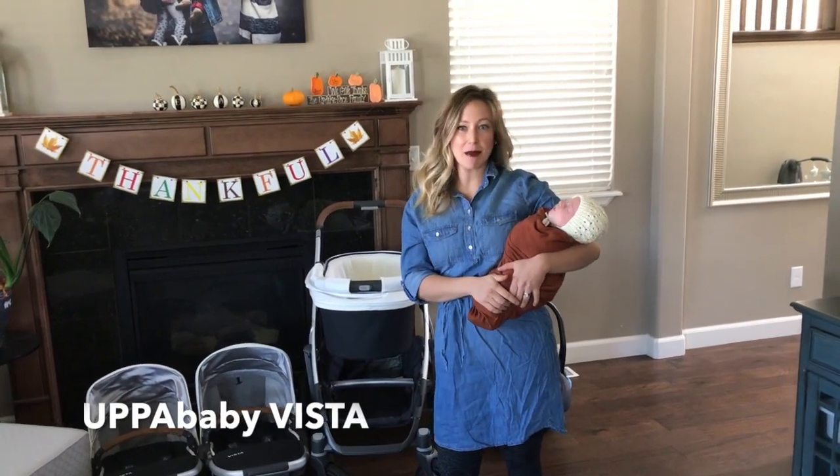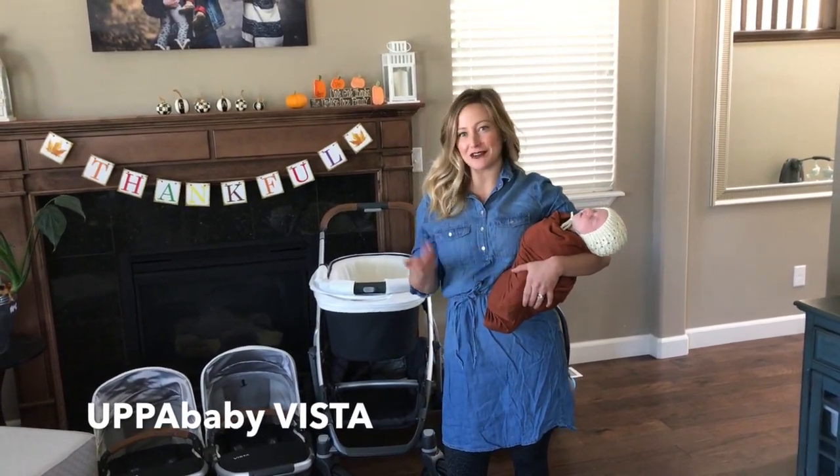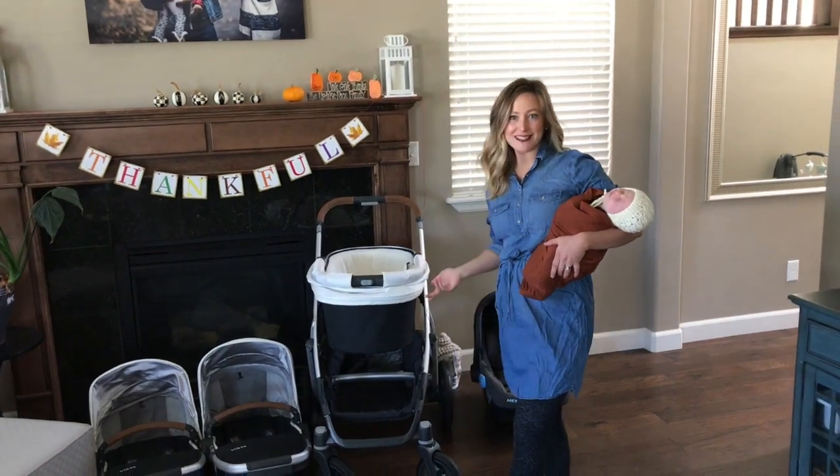Hi, my name is Amy and I am a mom of three kids. Today I'm going to be telling you about the UPPAbaby Vista stroller.